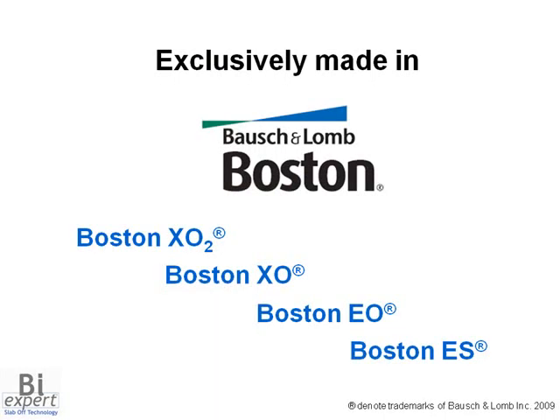The Boston family of lens materials are to be used with the BiExpert design to maximize oxygen exchange, wetting characteristics, and deposit resistance.